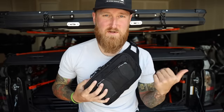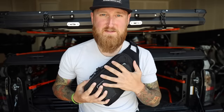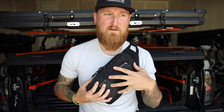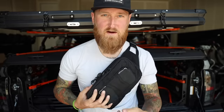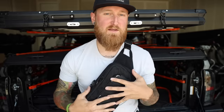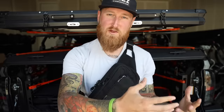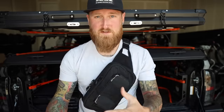You may have seen me using this in some recent videos like at Overland Expo. I use this thing camping all the time for a very specific purpose which we're going to dive into. SOCP stands for Special Operations Combatives Program. A lot of you may have heard of Greg Thompson — these products are designed in collaboration between Greg Thompson, who basically founded SOCP, and Vertx.